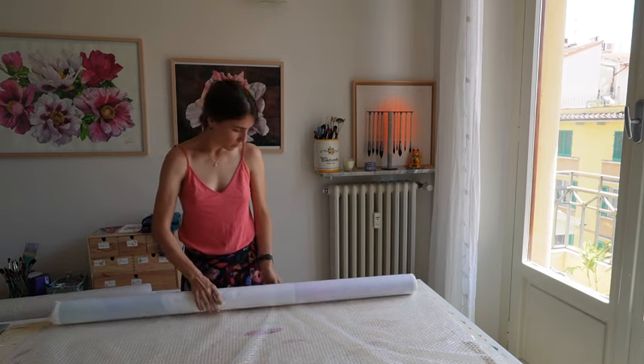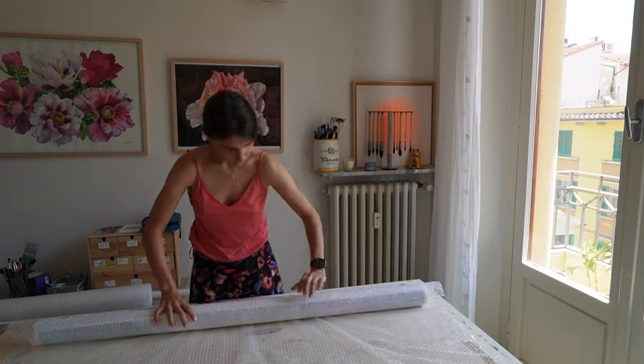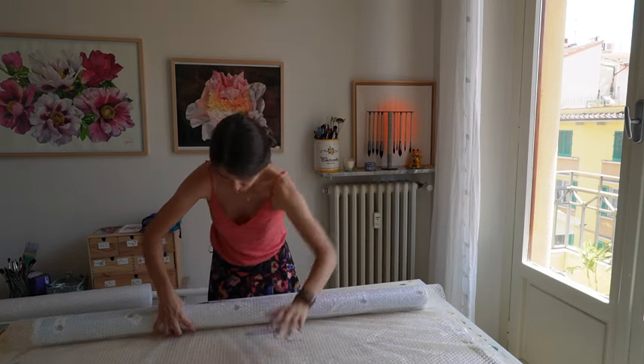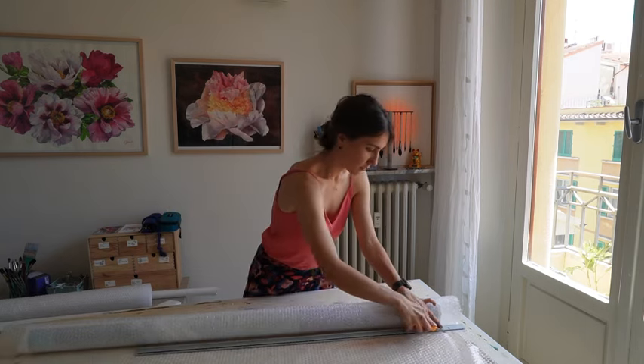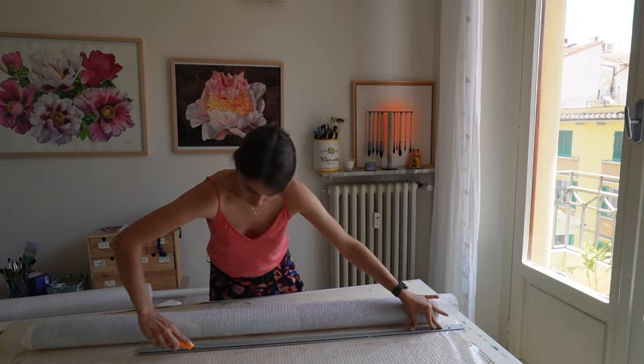What would we do without soft packaging with the bubbles? I use bubble wrap all the time. After I put a painting into a plastic tube — you can find such tubes in a hardware store.